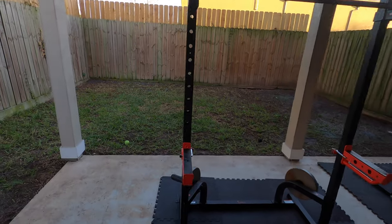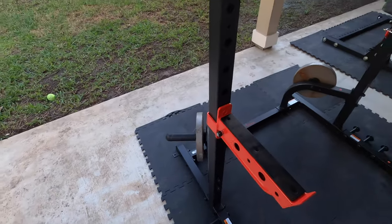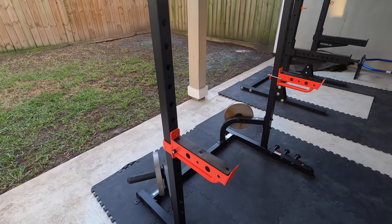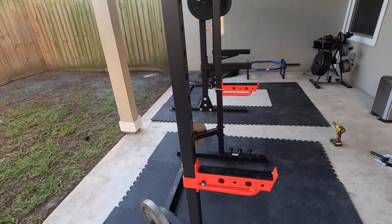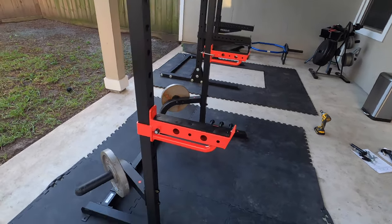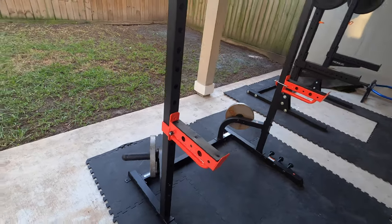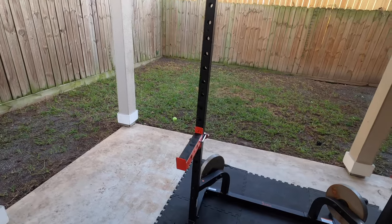The safeties you get with this are also not bad. You can see they've got a rubberized kind of protector screwed on here to protect your bar and the safeties themselves from scuffing up, and they're pretty heavy-duty. If I had to criticize them, they are a little short.